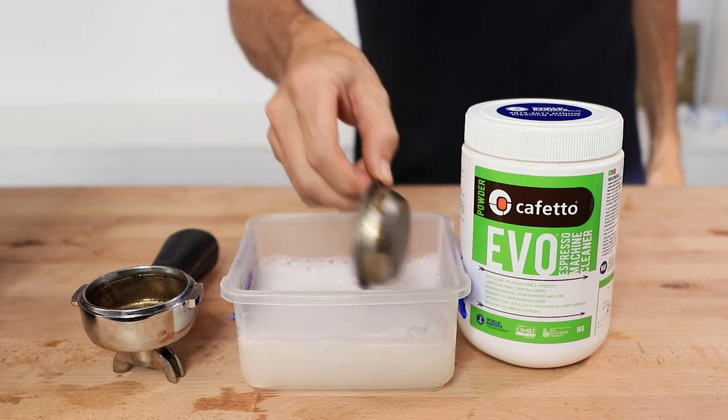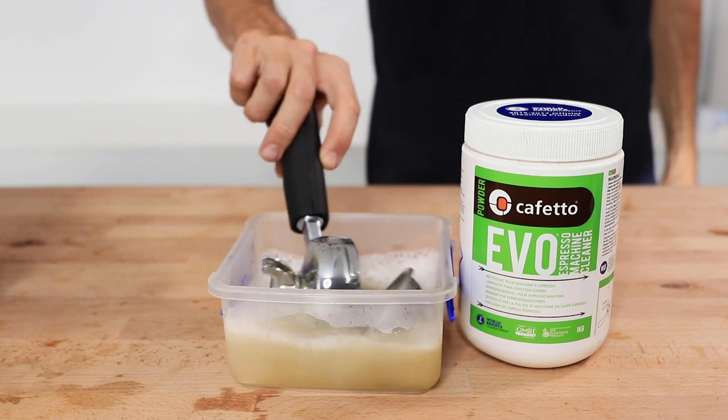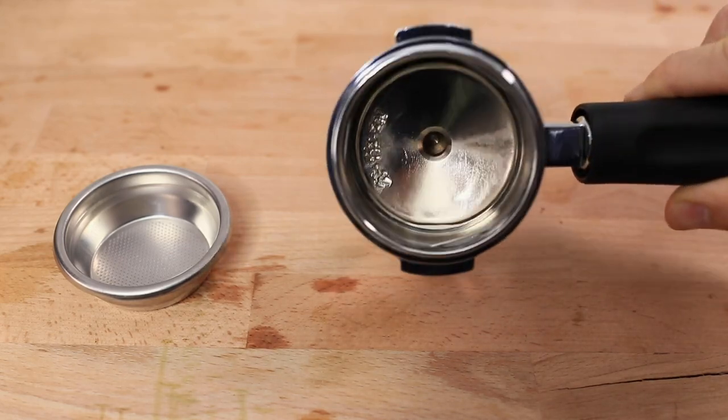Further soaking of the group handle and filter baskets can be done as required at a maximum of two-week intervals to ensure these stay squeaky clean and free of oils turning into gunk.